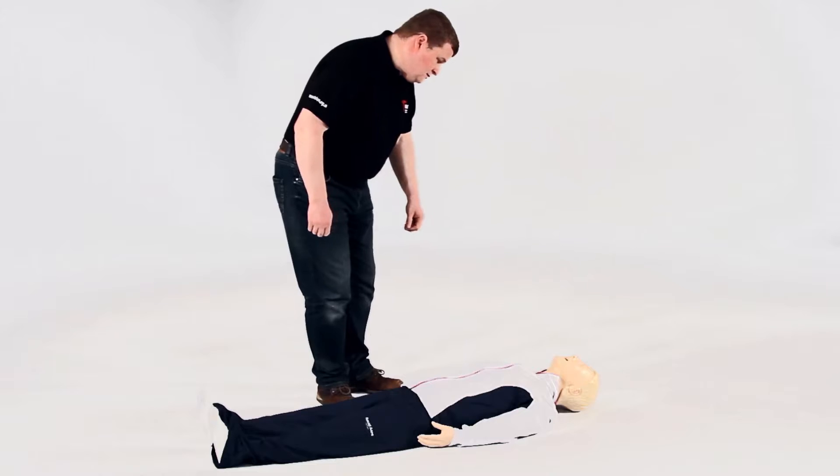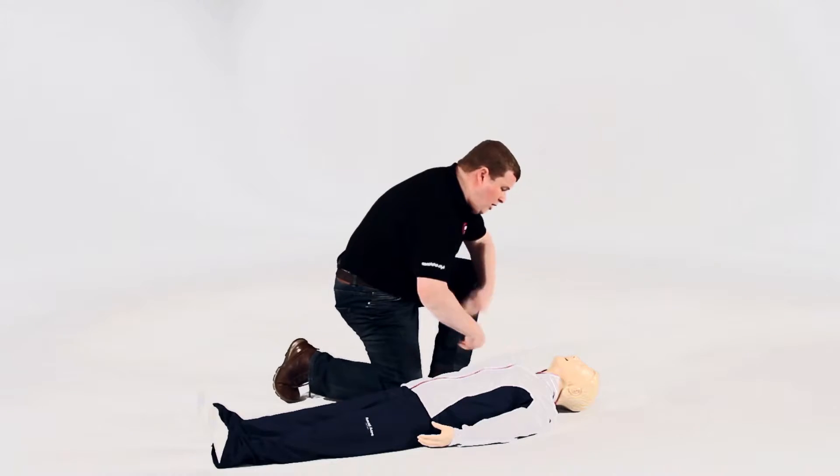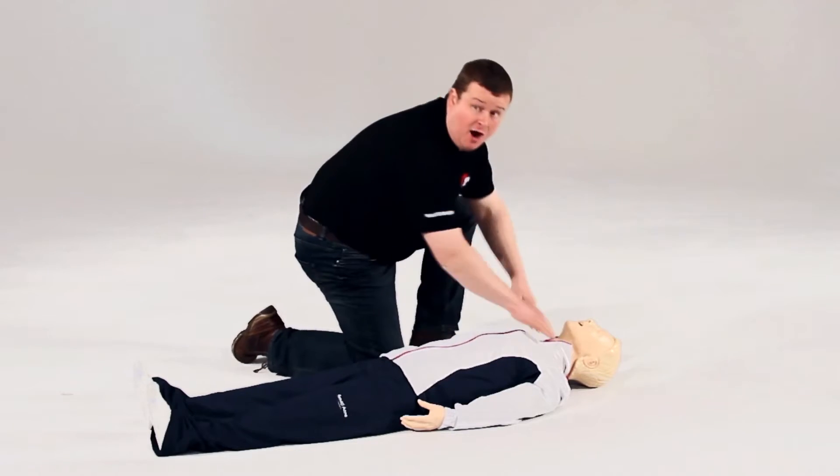Can you hear me? Are you all right? Open your eyes. Can I have some help please?